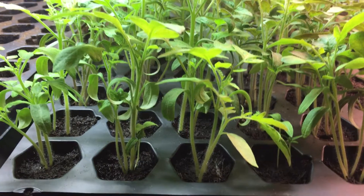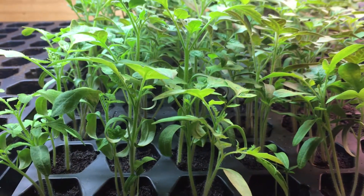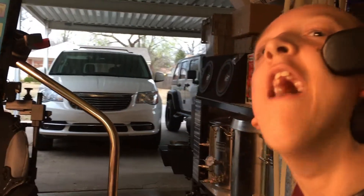Man, there sure are a lot of tomato plants. There's so many of them. Maybe I should try transplanting them, but how do you transplant? How to transplant? That's a really good question.